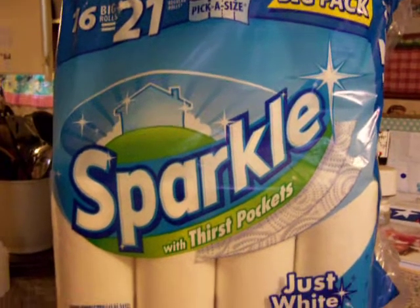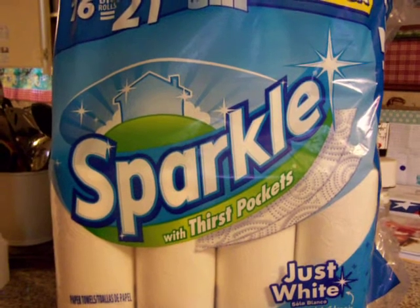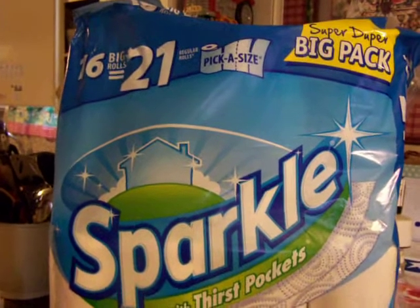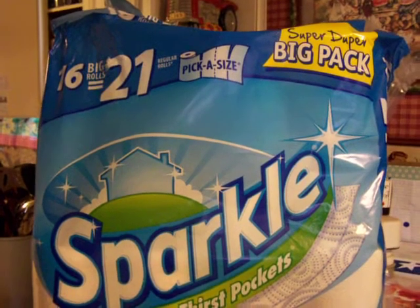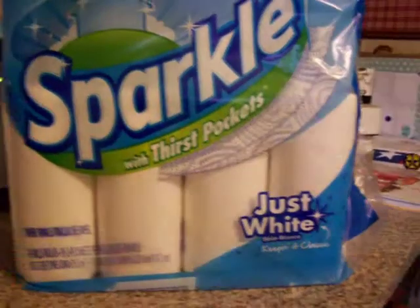Hi, this review is for the Sparkle Paper Towels with Thirst Pockets. This is the package that has 16 big rolls, which equals 21 regular rolls, and it's pick-a-size. It's a super duper big pack, just white paper towels.